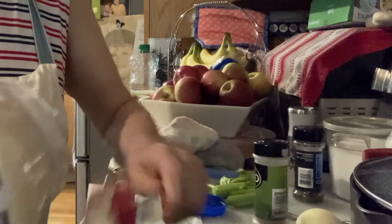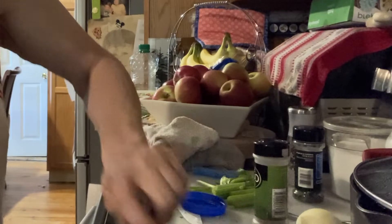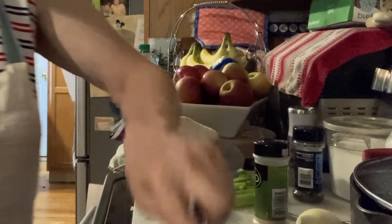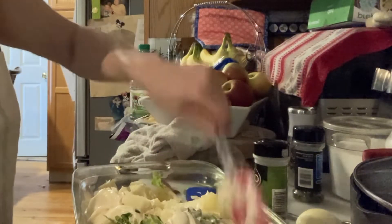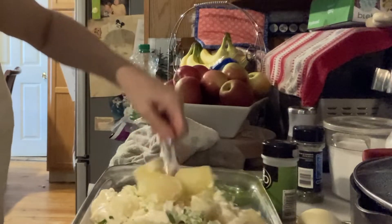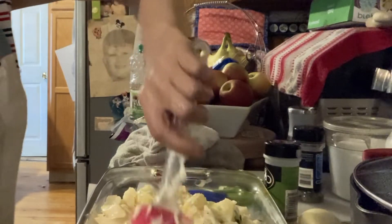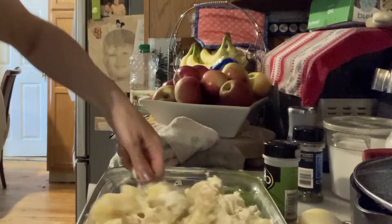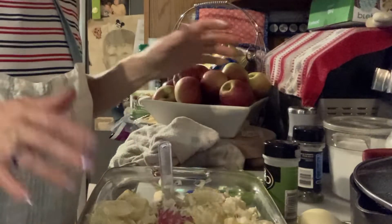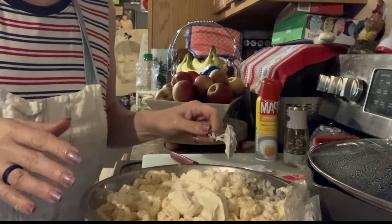I use Miracle Whip - I don't get paid to do mayonnaise for them but I do love Miracle Whip. It is the miracle of mayos, just saying. Potato salad takes a lot of mayonnaise, just so you know. I might add a little bit more celery salt, and that is basically it. I'm going to add more as I go along, but I'm going to let this go and move on to the next dish.